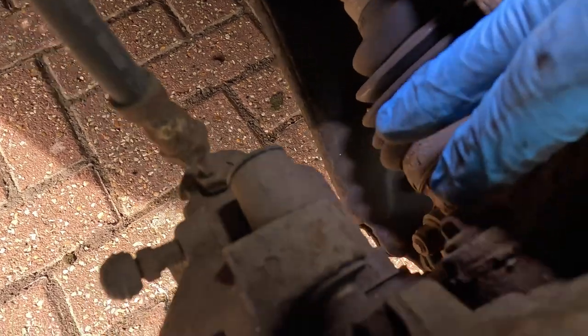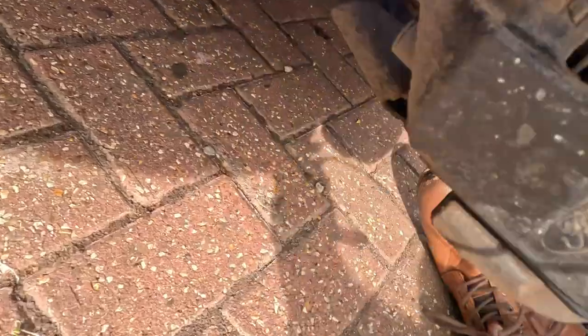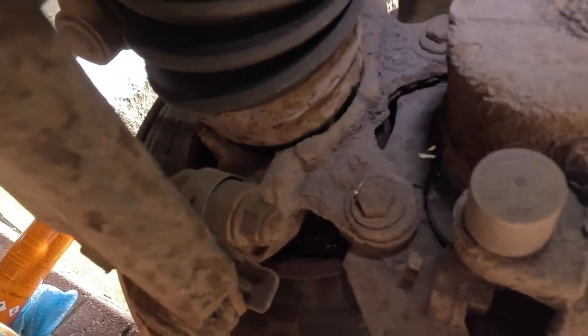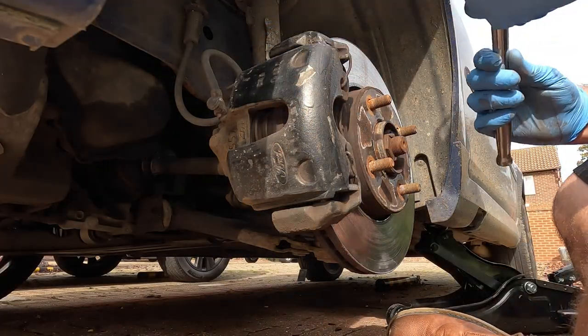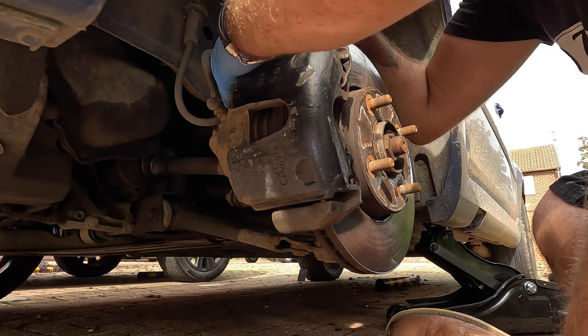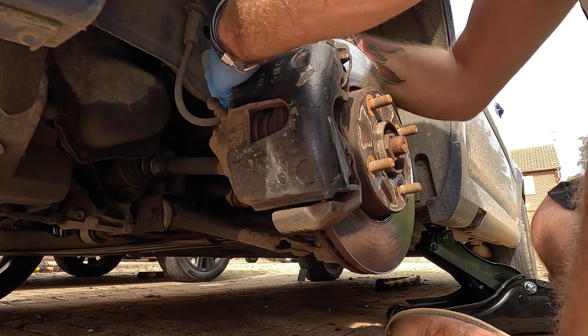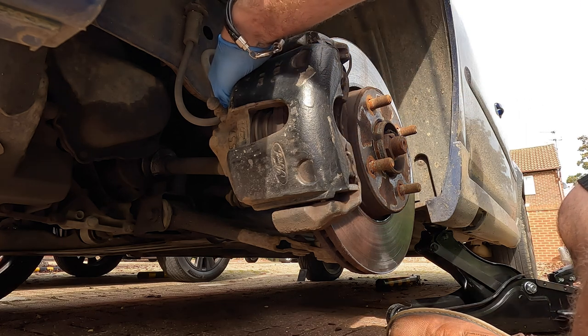We have a bolt just here - hopefully you can see that in the video. If we go to the bottom, you can see a bolt just here as well. Those are the two we need to undo to get the calipers off. This is a 13mm. They're definitely 13mm - just a little bit crusty, but no one's undone them for a while.